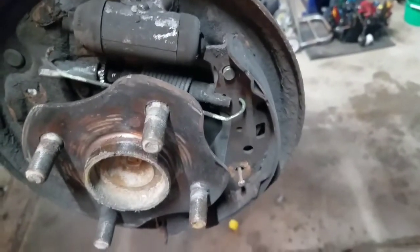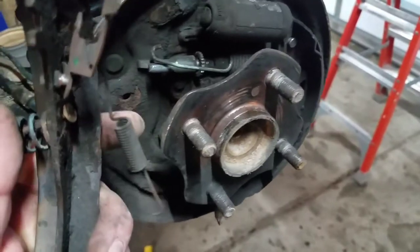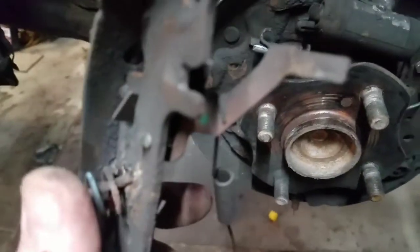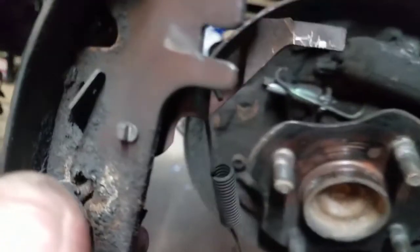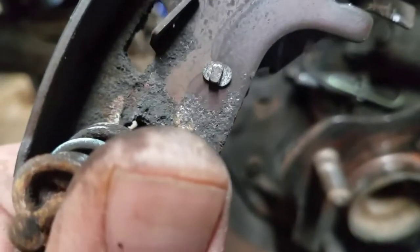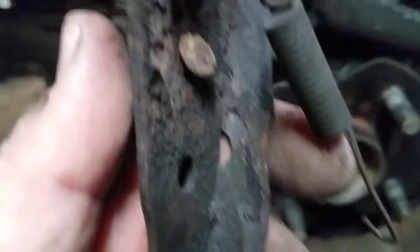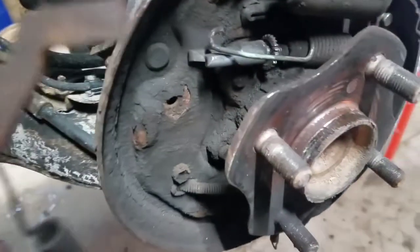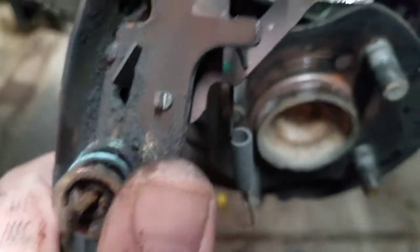That shoe's ready to come off. Here's the shoe — the spring goes back through the post hole, and here's the little lever for the self-adjuster. Here's how the spring hooks up — it hangs on the joint and there's a little pin that goes through. These shoes and the adjuster lever I'm going to reuse, but the springs, posts, and retainers — everything in the spring kit — should be replaced.